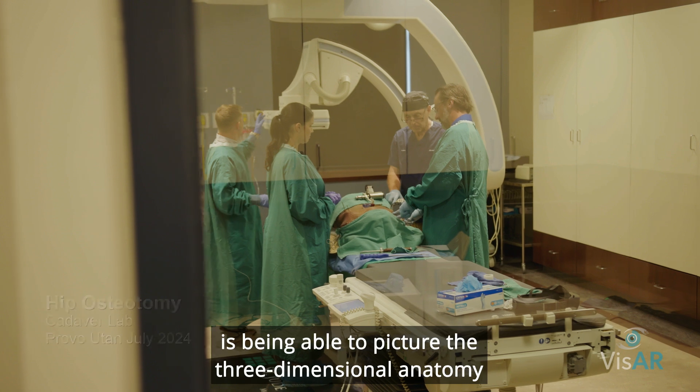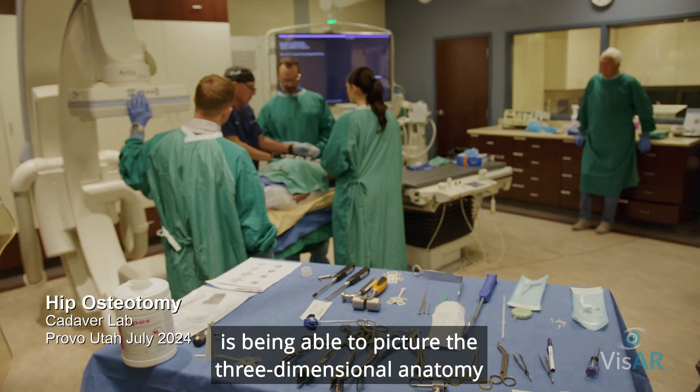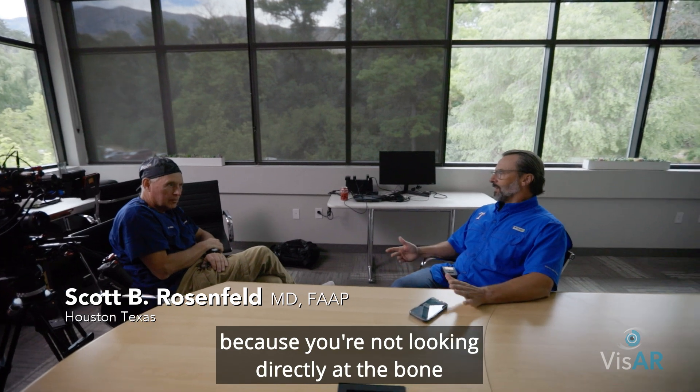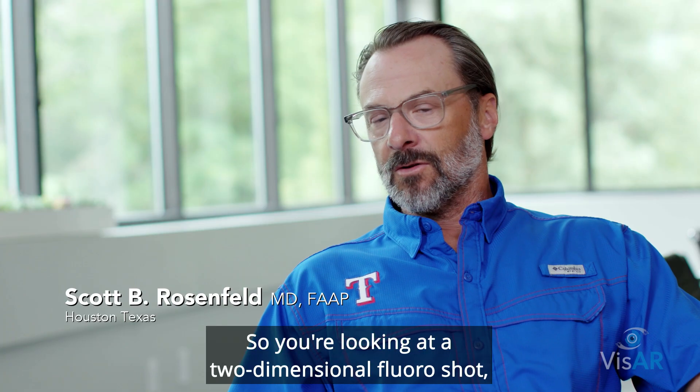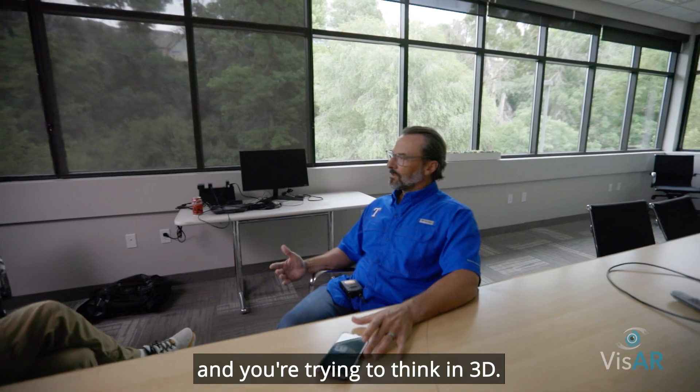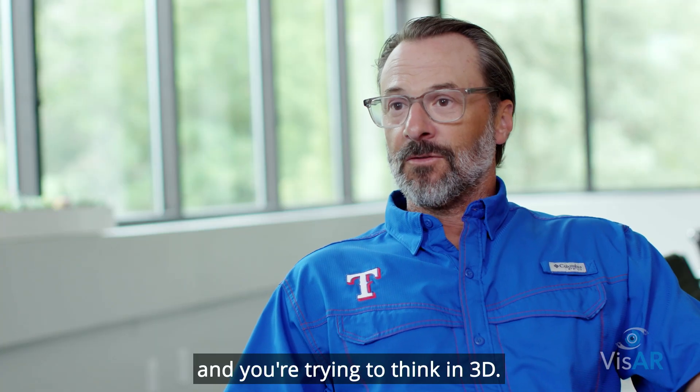One of the hardest things about a PAO surgery is being able to picture the three-dimensional anatomy in your mind while you're doing the surgery, because you're not looking directly at the bone you're cutting. You're looking at a two-dimensional fluoro shot and you're trying to think in 3D.